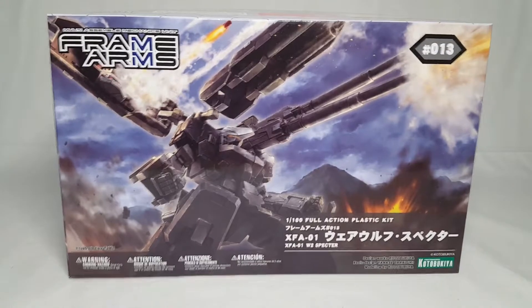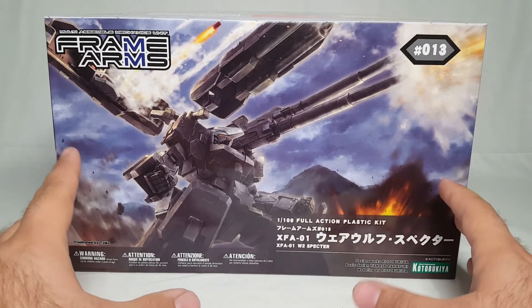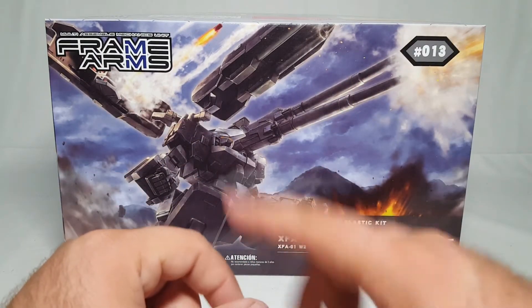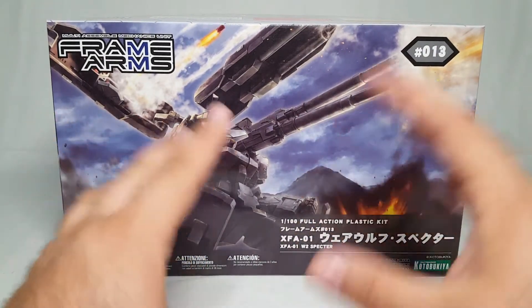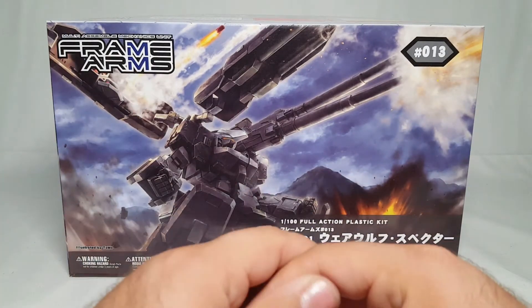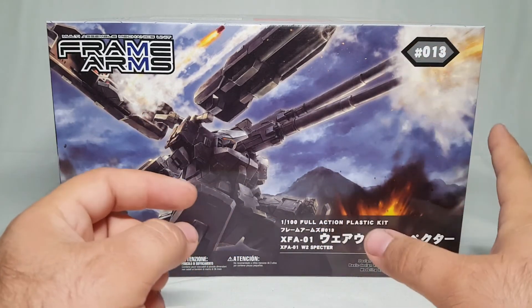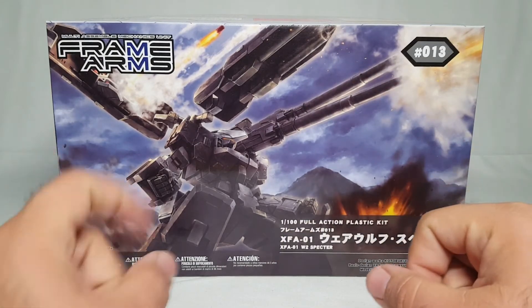That's it for this unboxing of the Kotobukiya Frame Arms Werewolf Spectre kit - it'll be a fun one guys. It should be interesting to review this, and if I somehow get around to making multiple versions of it we'll see what happens. If you're new here make sure you like and subscribe, check out all the other Gunpla reviews and the other Shoki Quickies and all the other fun nerdy things we've looked at over these last months. As always I'd like to thank my patrons for your patronage - Andy Tubbs and Steel Angel John - you guys are awesome, your money will go a long way to keeping Shoki Reviews moving forward. As always guys, keep on building.